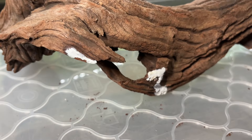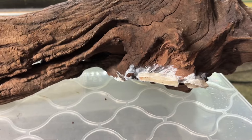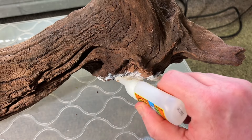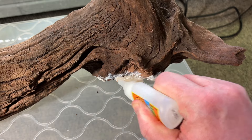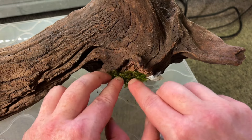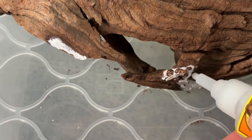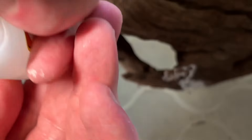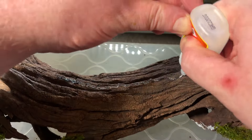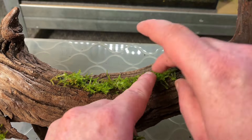The driftwood still has some glue marks on it from a previous aquarium idea. Thankfully moss should easily grow in and hide these marks, so I add a little glue over them and push moss into it until the glue grabs hold. It doesn't take long to hide them, and with any luck the moss will grow over the coming months. Then I add more glue to the top of the driftwood and place more Christmas moss on top to increase grazing spaces.